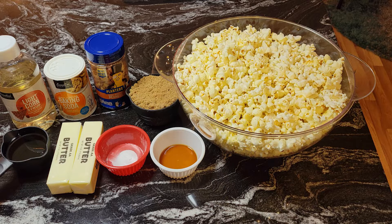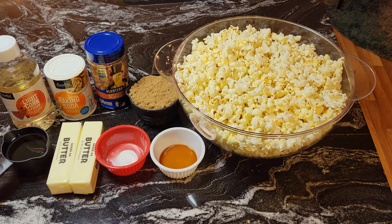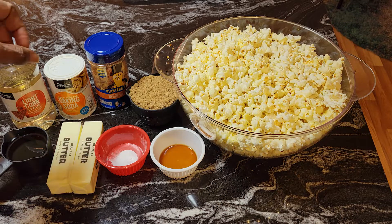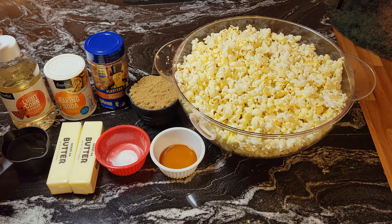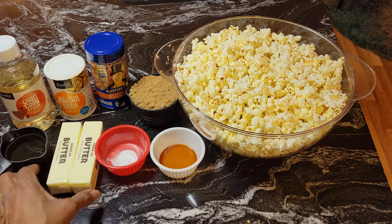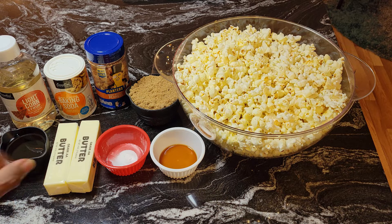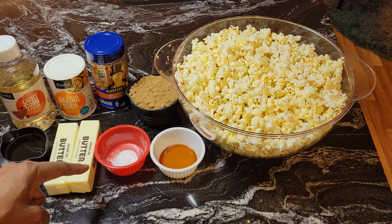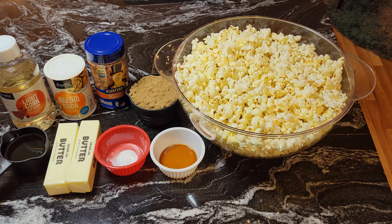Since this football season, this is something you can serve your guests when they come over to watch the game. In front of me I have some popcorn that I popped in my popcorn maker, a cup of dark brown sugar, some Planters peanuts, baking soda, and corn syrup. In this cup I have a half cup of corn syrup, two sticks of butter which makes one cup, a half teaspoon of baking soda, and two teaspoons of vanilla extract.